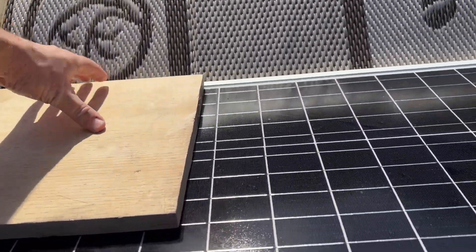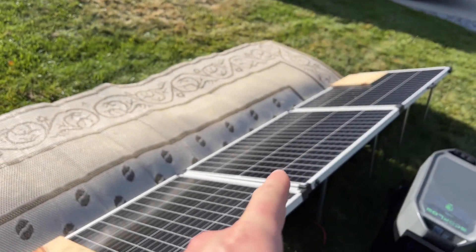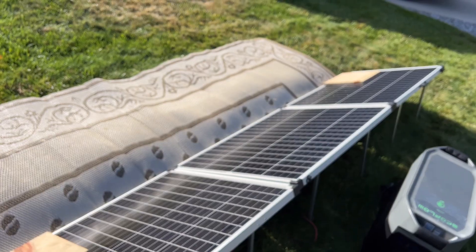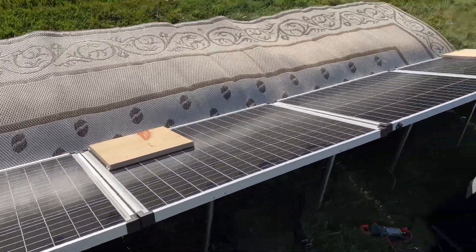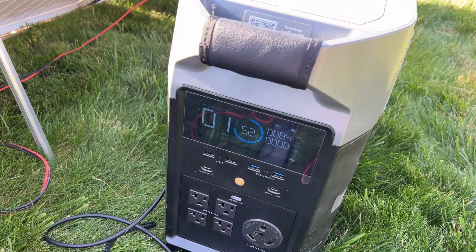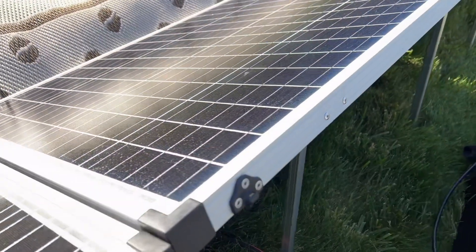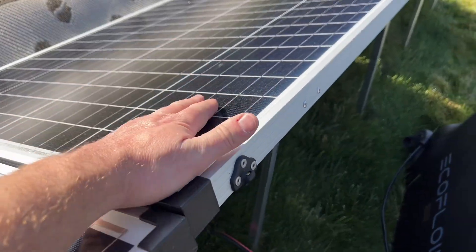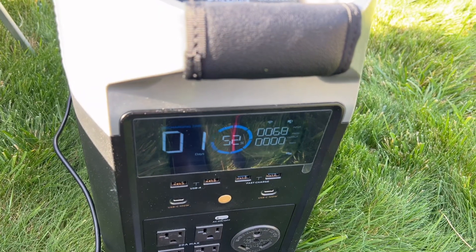Now let's cover up another panel — one, two, three panels covered with only one open. In any other configuration this would be dead, but in a parallel configuration it operates independently. We're still getting about 80 watts because the sky cleared up a bit. This panel is not really affected when it's in parallel.